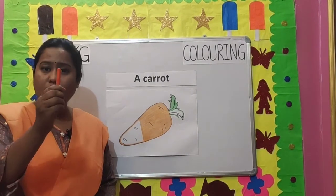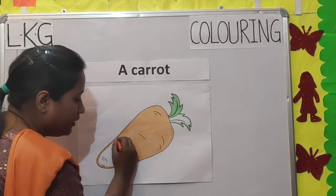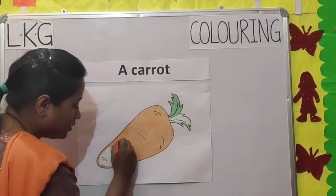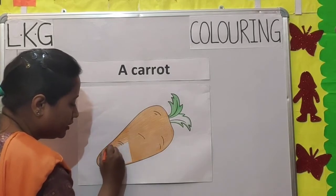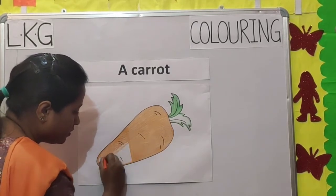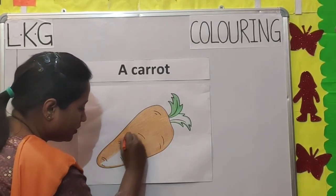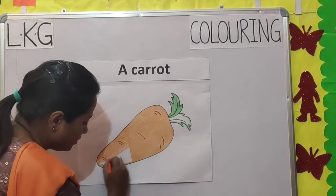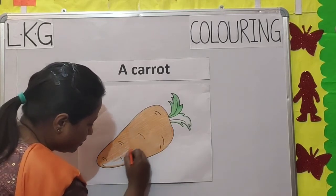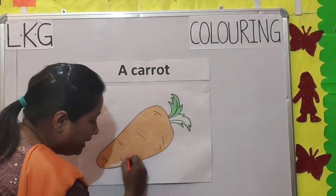So let's start coloring. First we will use an orange crayon. See children, I am coloring in the same direction. Slowly, slowly you will color the picture. Be very careful while coloring. There should not be any white gaps.